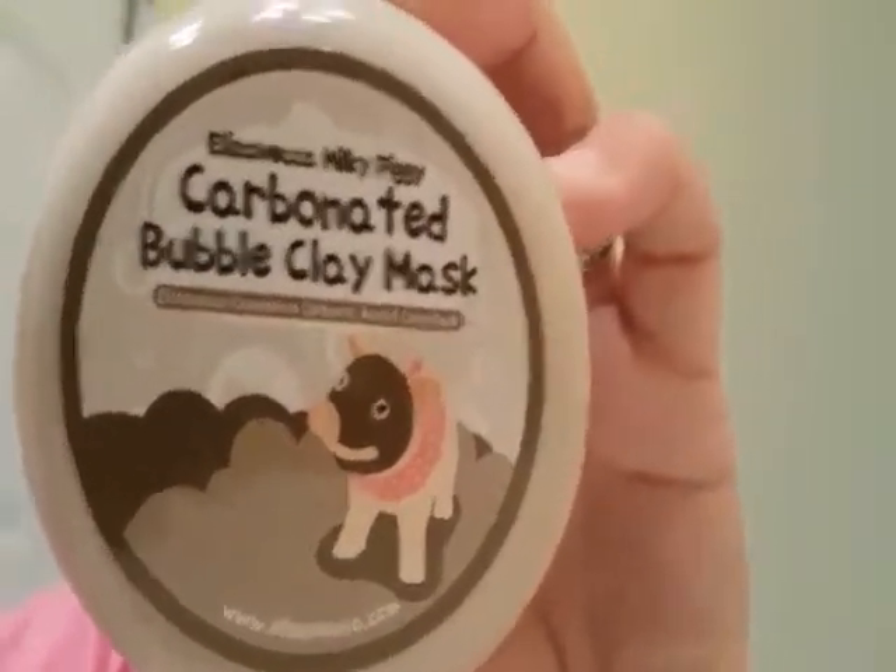The carbonated bubble clay mask — this is really fun, I've already done it once before. One note: when you take this off you want to do all of your application everything pretty quickly, because this will start to bubble since it is a bubble mask. You just want to apply it — it comes with an applicator, though you can also use your fingers. I did this with a friend, we're both doing it quickly, and I used my fingers.